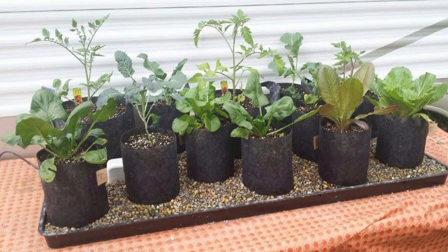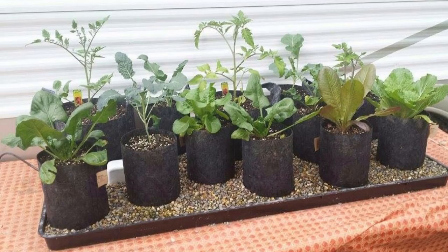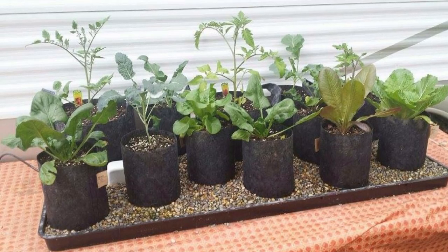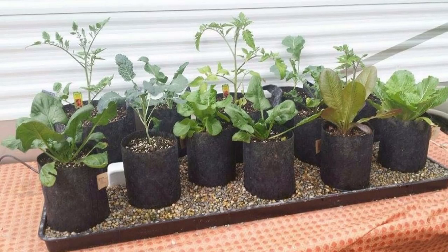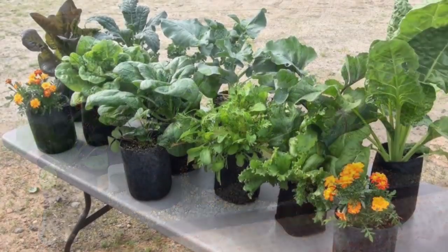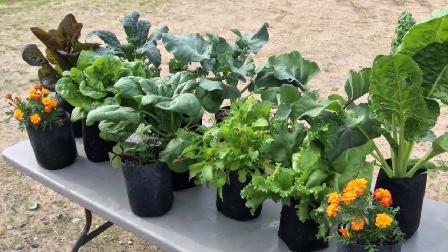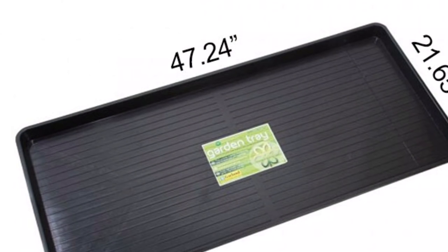I get these trays from Greenhouse Megastore. Pretty reasonable. I'll put a link below here so you can see where I get them from. That tray is really nice — they come from England, they're UV, they're tough. They'll last you a lifetime. And what we do is use one-gallon grow bags. I'll have a link to that too, where I've got a heck of a price on them.